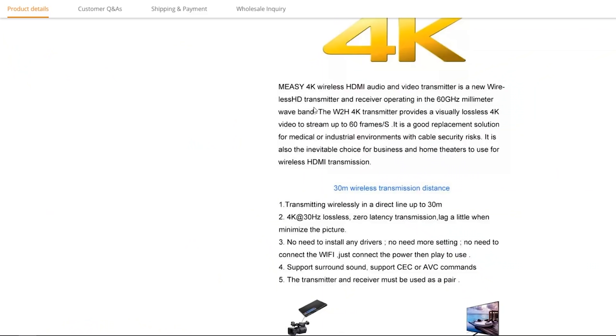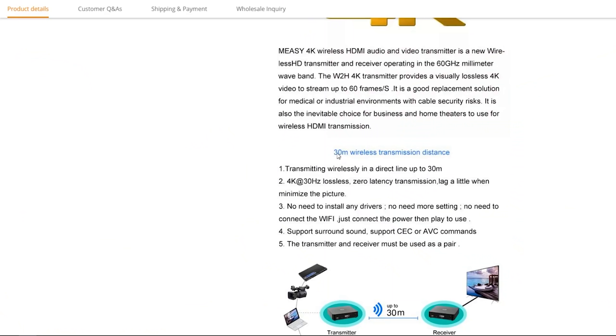4K is around 50 to 100 megabits per second, so you need a really beefy backhaul link to carry the data. They're saying it's using a 60 gigahertz millimetre wave band — that's for big amounts of data, like what telephone companies use for backhauls to their masts. It says 30 metres wireless transmission distance and it's 4K at 30 hertz — 30 refreshes per second.